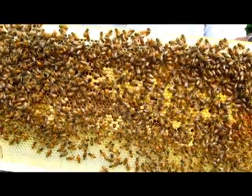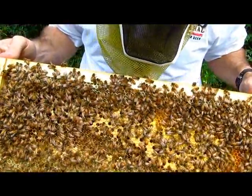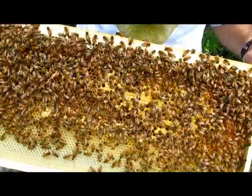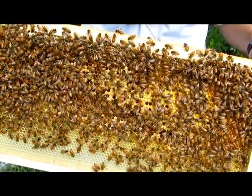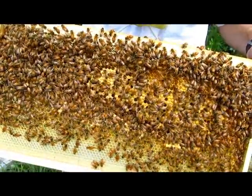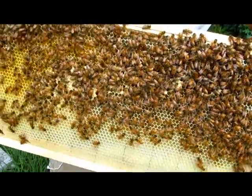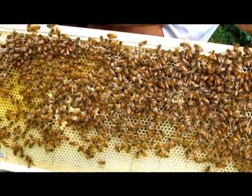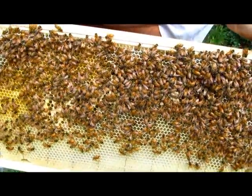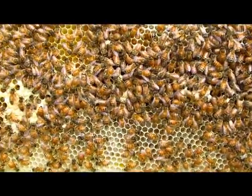This is the third frame in, and you can see lots of capped brood and eggs flipped around here. I didn't look for the queen on this one, but usually she stays in the middle. Can you tell if that's focused? Yeah, it looks like it is.